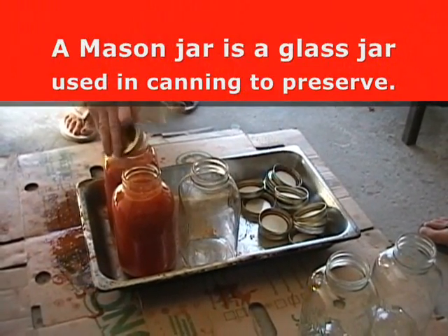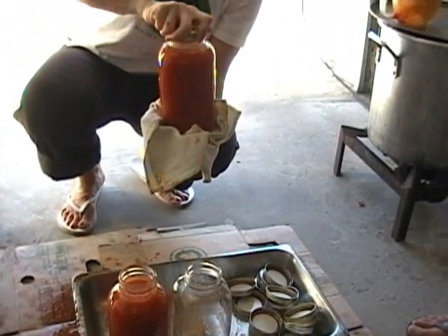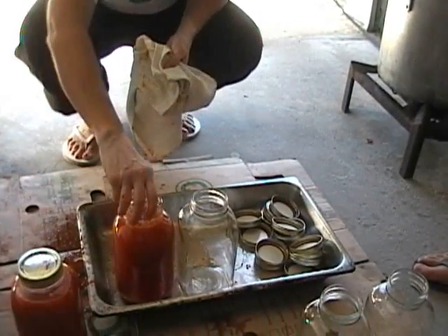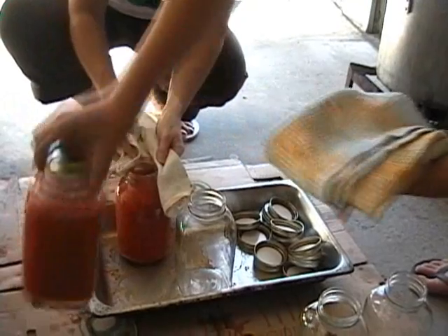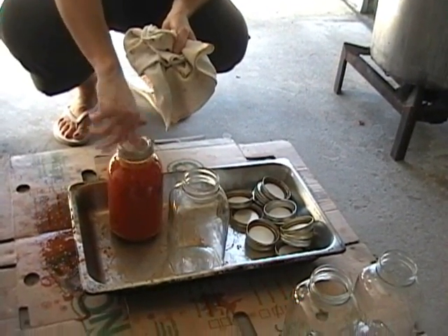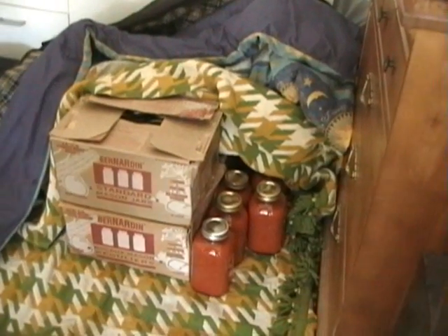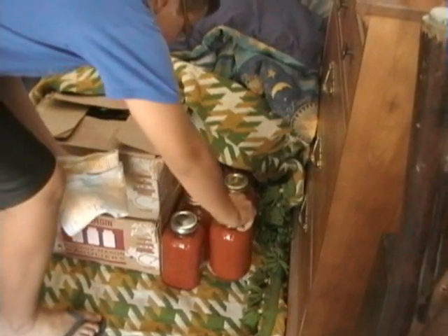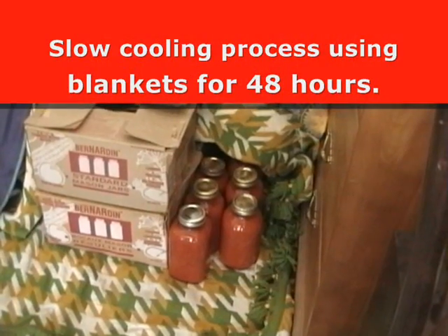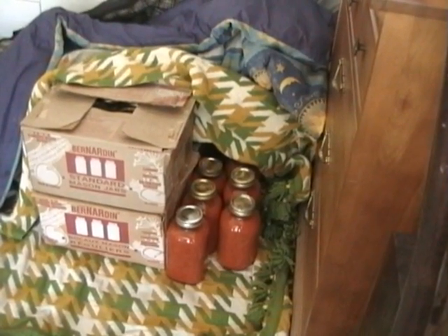These are Mason jars. As soon as you tighten the Mason jar, what happens is when the sauce cools it sort of compresses and it stays fresh for a couple of years without refrigeration. This process here is where we put the cans under blankets so that they cool very, very slowly — this is also so that the sauce doesn't go bad.